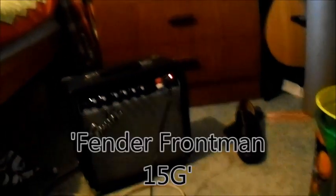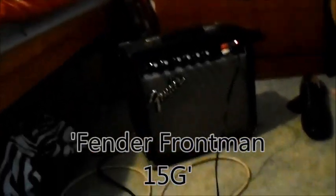It goes into the aux in, aux out part of the amplifier. If you want to know this specific amplifier, it's a Fender Frontman 15G — this is Fender. It says Fender Frontman 15G, or 15 Watt. And that's the amplifier I'm using for this.